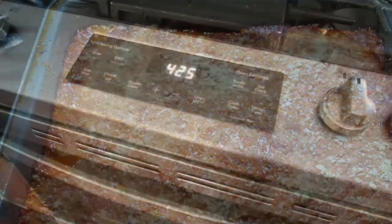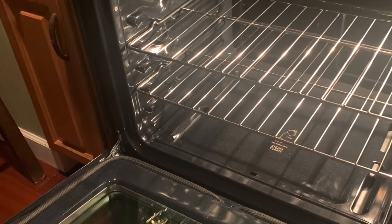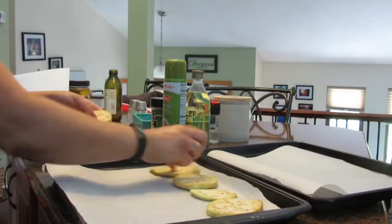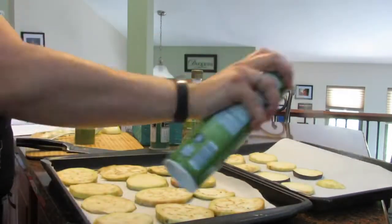First you're going to preheat the oven to 425 and put your oven rack so it divides the oven into thirds. Next you're going to line two baking sheets with parchment paper and you're going to use about two pounds of eggplant. Cut them into half inch thick slices. Lay the eggplant across the sheet and coat the first side with cooking spray.